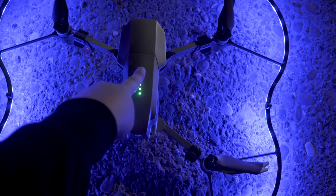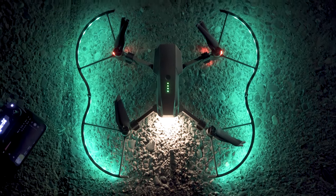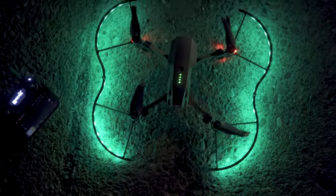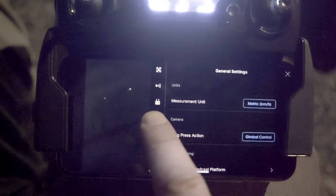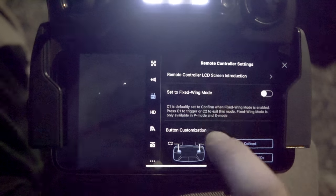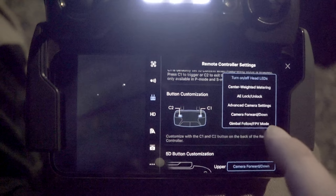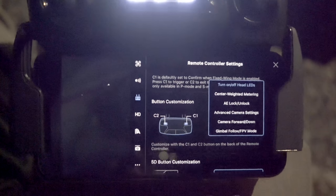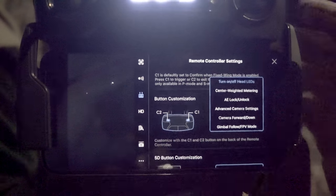I'm going to go ahead and turn on the drone. What I notice is when you turn on the drone, these lights magically know when the drone's been turned on and start changing colors, which I think is super cool. The first thing you'll want to do is hit the three buttons on the top right, go into your menu, go to the remote controller, and right here where it says button customization, go ahead and turn C2 so that it says 'turn on/off head LEDs.' PGY Tech has made it so that when you click this button behind the controller, the lights will change.